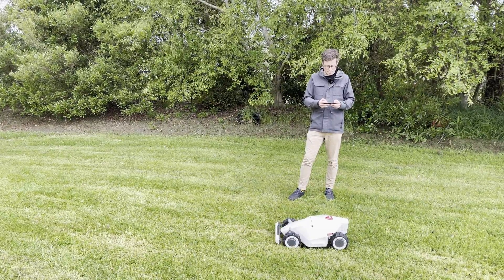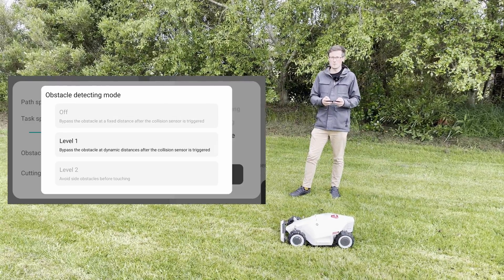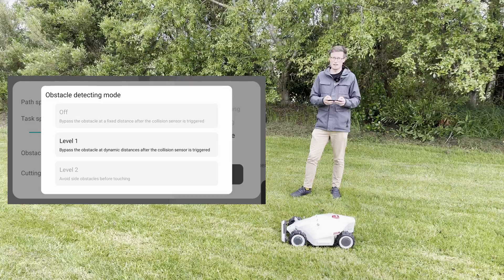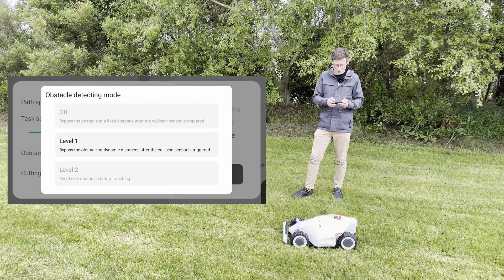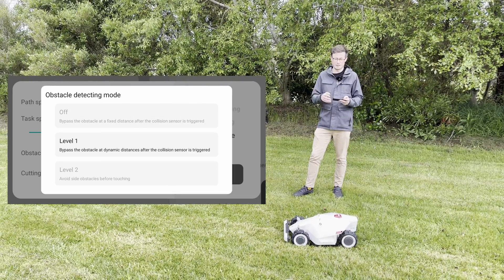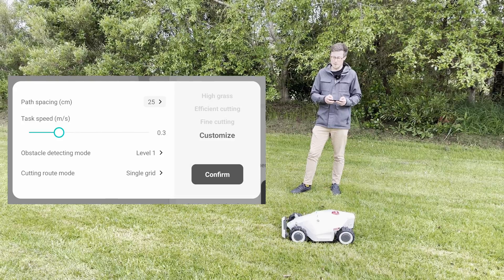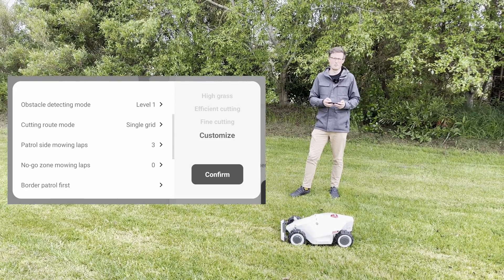As you go down, you'll see there's an obstacle detection mode. By default it's on level one, which means it will slow down before hitting things but may still bump up against them. On level two, it will avoid things altogether and do a nice little route around them. Or you can turn it off entirely and it will just bump into things using the front bumper — which isn't really a big deal.